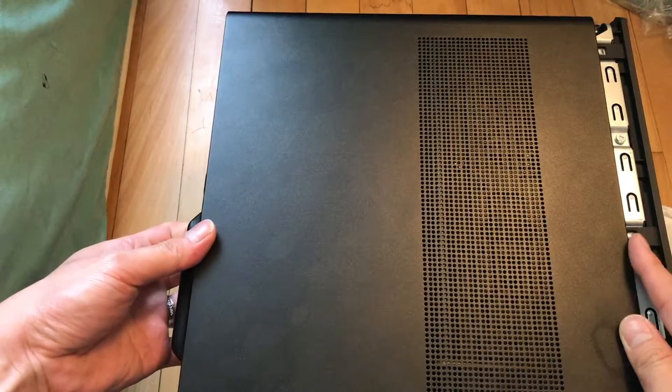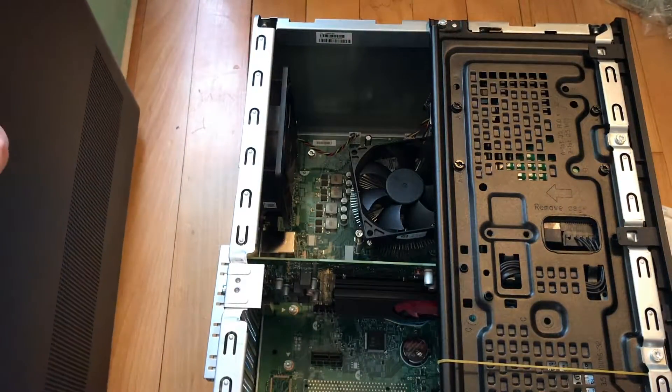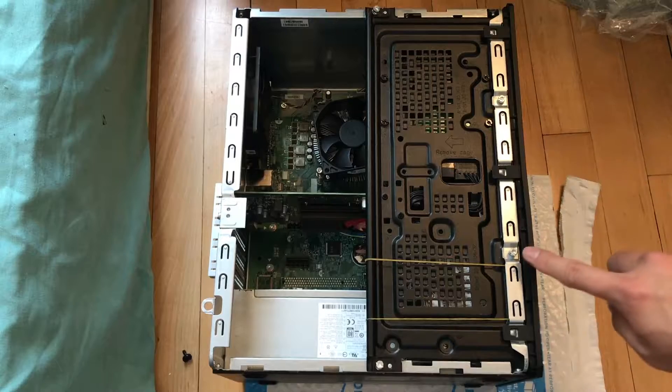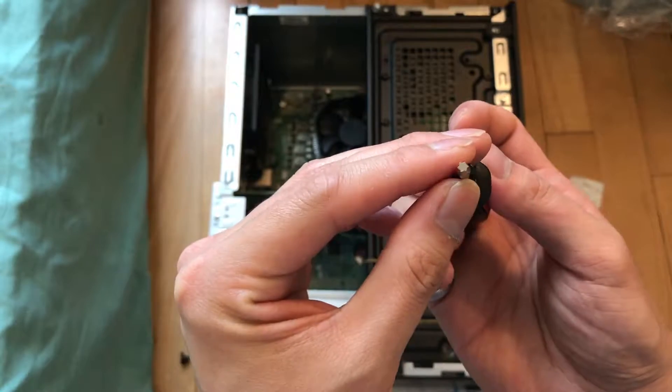Set the side panel aside. Then we're going to remove four screws — one, two, three, and four — using the T5 screwdriver.